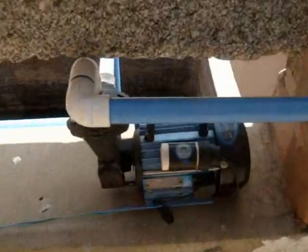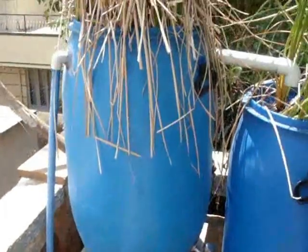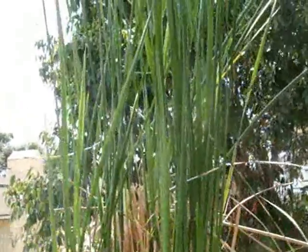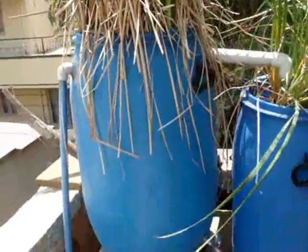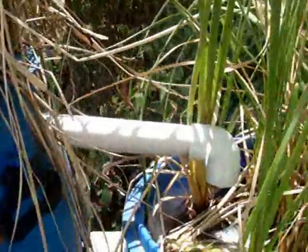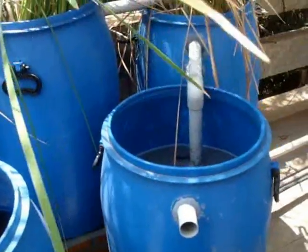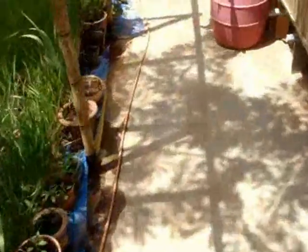From this grey water tank, we use a small pump — a half HP pump — to quickly send the water up into one of our first blue drums, which has a grass called cattail. This drum gets filled, water flows into the second drum, then to the third drum, then to the fourth drum and so on. Once the drums are full, we pick the water up with a hose pipe and send it in here.